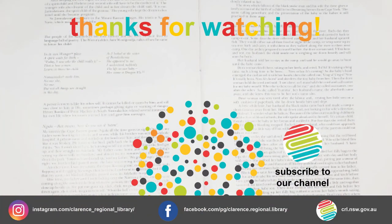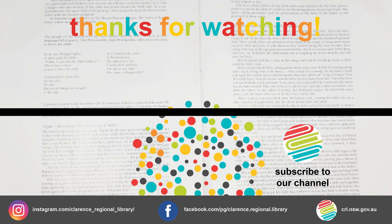Enjoy this workshop. Explore more at Clarence Regional Library YouTube.